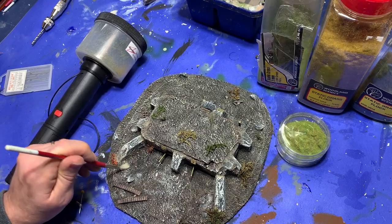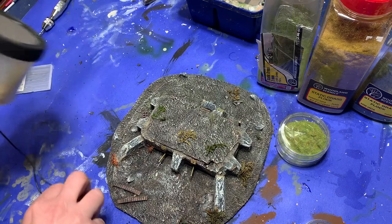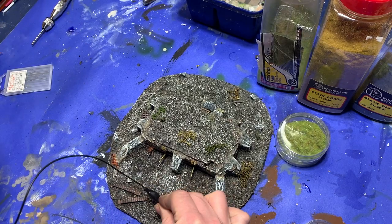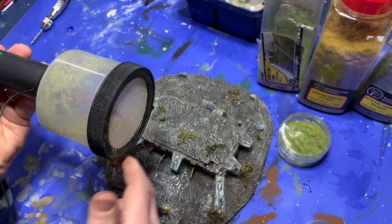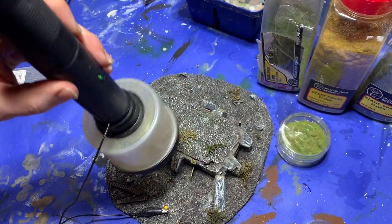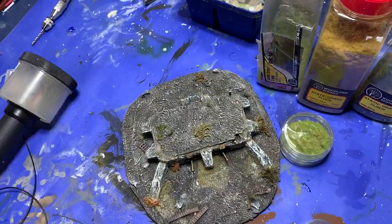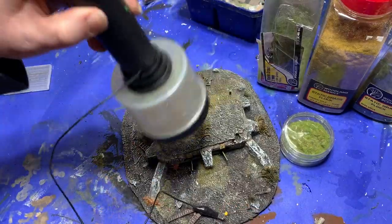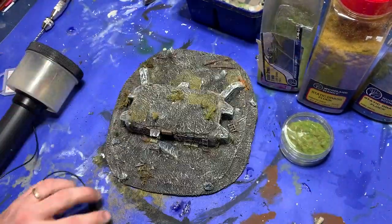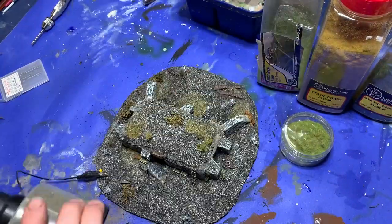Next is the really messy step — putting down static grass. I put some patches of watered down white glue at random on the base, then taking out my static grass applicator I loaded it with a mixture of different colors and started spreading it all over the model. I intentionally keep it kind of patchy and vary the colors, pouring off the excess static grass between every new application of color.